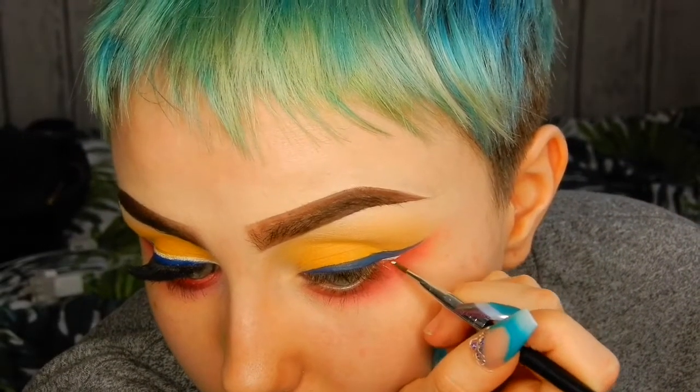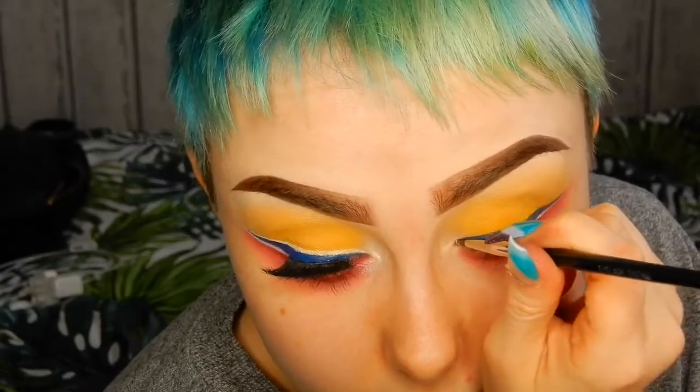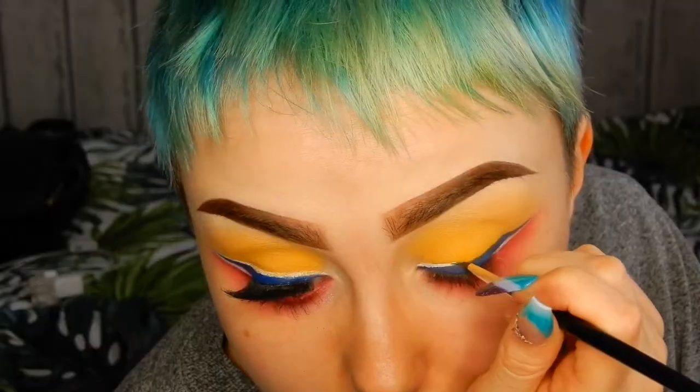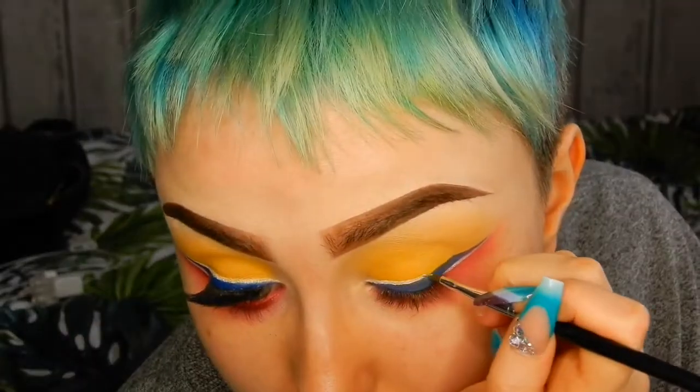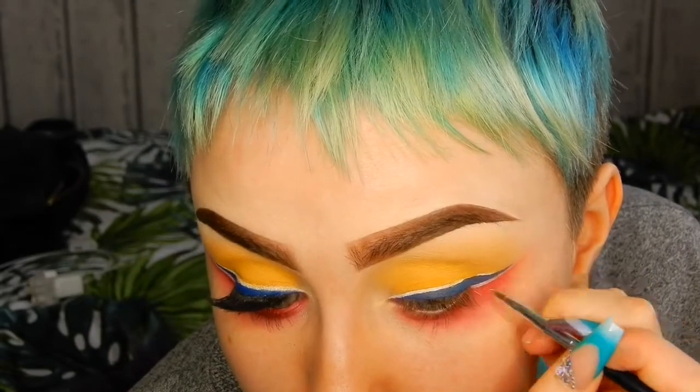To create an outline around my eyeliner I'm using this white eye base by NYX. I'd normally use the liquid eyeliner but I've actually run out, so this was my next best thing. I did have to set it with an eyeshadow because it's too creamy and it was just getting everywhere — it was horrible, so I would advise using an eyeliner.